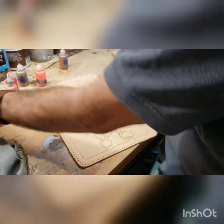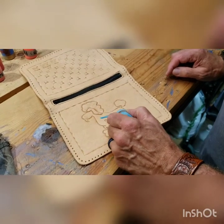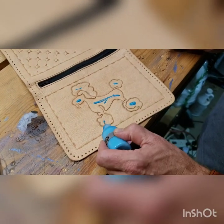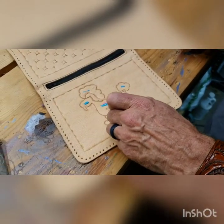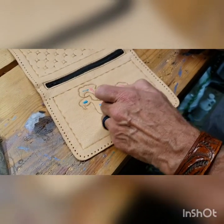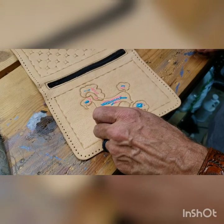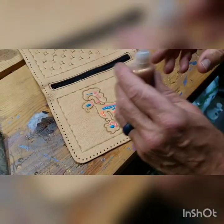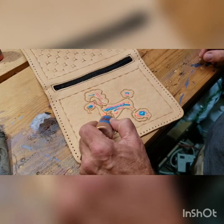So let's start our micro pour. Okay guys, you can see there's no particular order here — I'm just having fun.